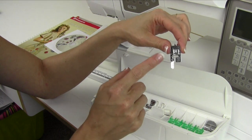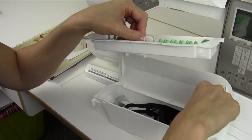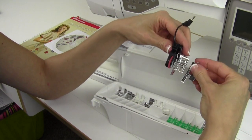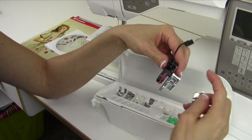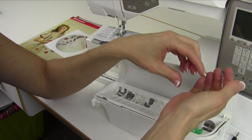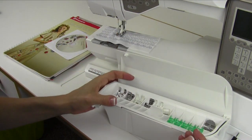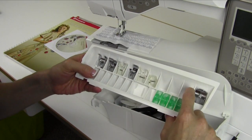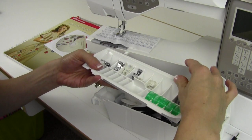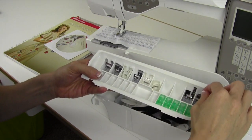Foot C is the manual buttonhole foot. You also have an automatic buttonhole foot — they look identical, but the automatic one has a sensor and plug-in that makes things just wonderful. A little note: this foot has a little nub, and on your accessory tray there's a hole it sits into. That foot really does need to sit into that spot so your lid will close.